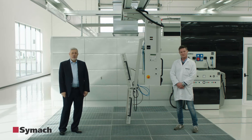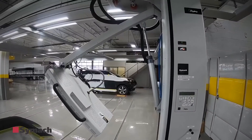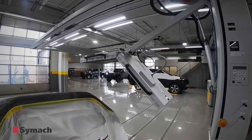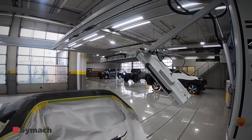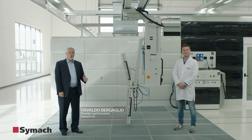Welcome to the Future Center of CIMAC. Now I present you FlyDry. FlyDry is a Drytronic robot to dry body filler, primer, waterborne, and clear.